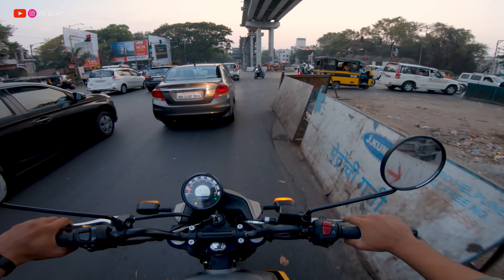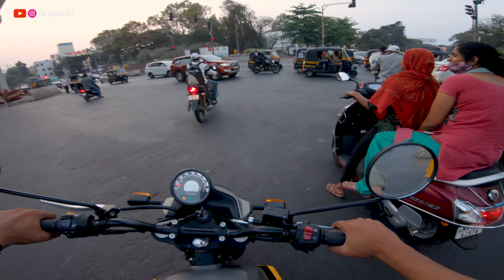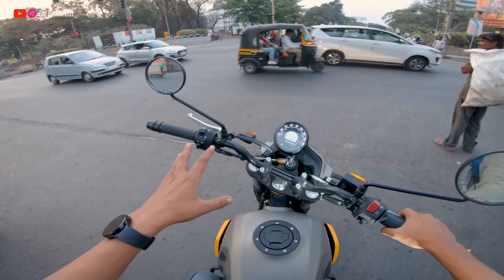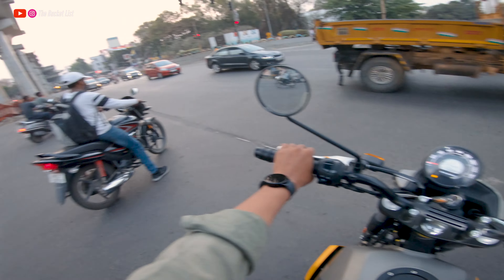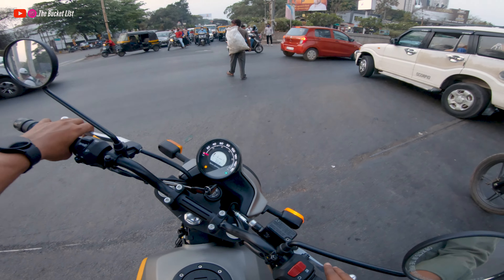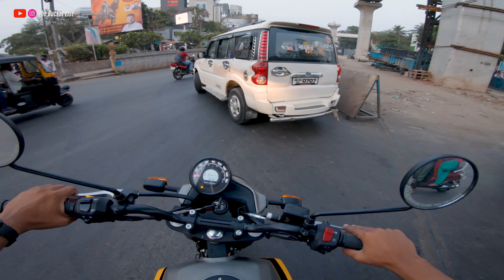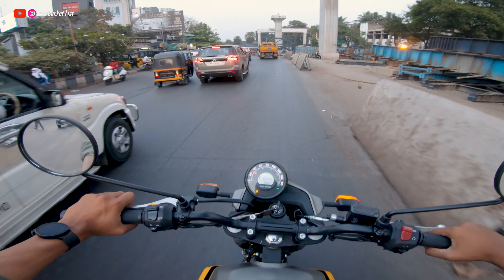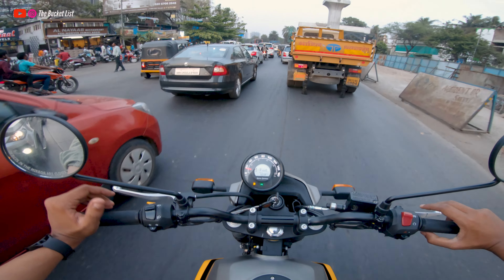This is a very modern motorcycle. The price is around 2.07 lakhs ex-showroom in Chennai, or about 2.03 lakhs depending on the state and city. On-road price will vary by RTO, but I think under 2.5 lakhs it is one of the most desirable motorcycles for the young crowd — the design is quite modern, the riding dynamics are modern, and the performance is quite good.